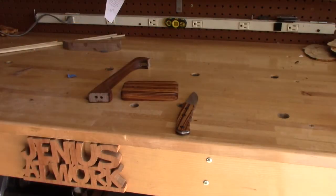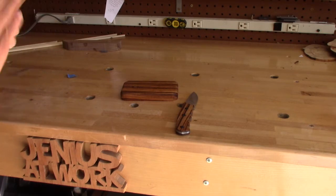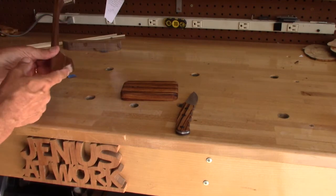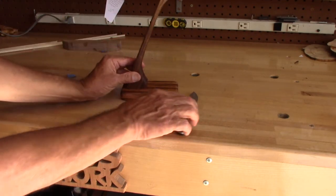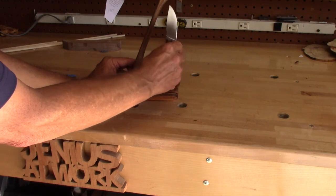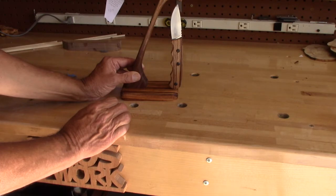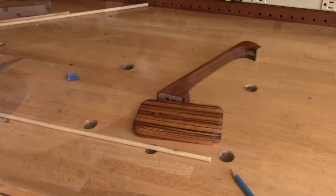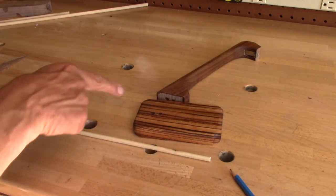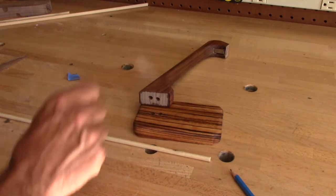I'm really pleasantly surprised how this turned out. I got the distance just right, put some boiled linseed oil on to pop out the colors. The dowels aren't in yet but I want to show you — you can use this two ways: hang the knife like that, or set it so it hovers there and just stays, then you can grab it and use it. Now here's how to figure out the correct dowel length to go into both holes without being too long or too short.